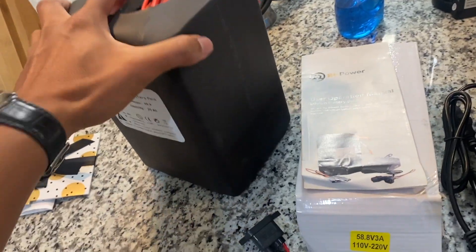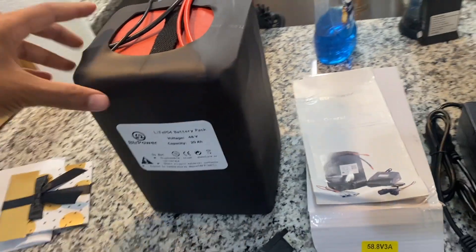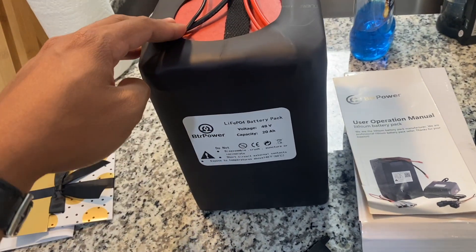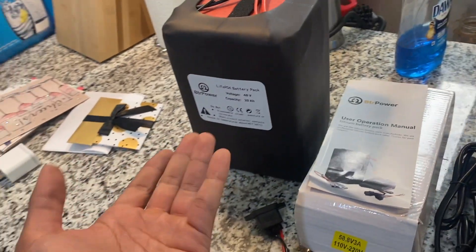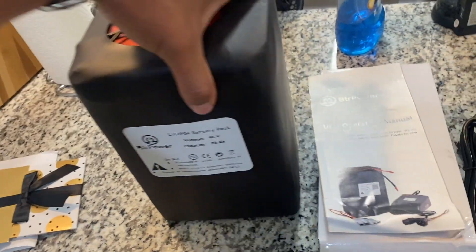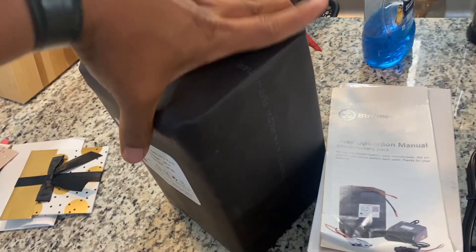The dimensions definitely look a lot different than what they stated online. I think the 48 volt 20 amp hour was supposed to be like 10.6 by 4 by 6 inches, but this definitely looks a lot fatter than that.